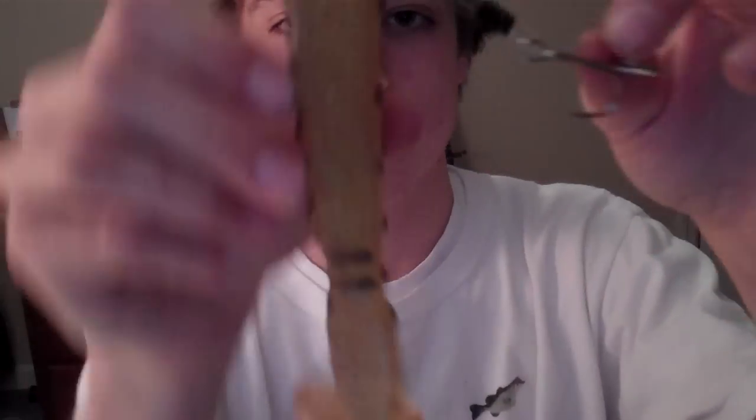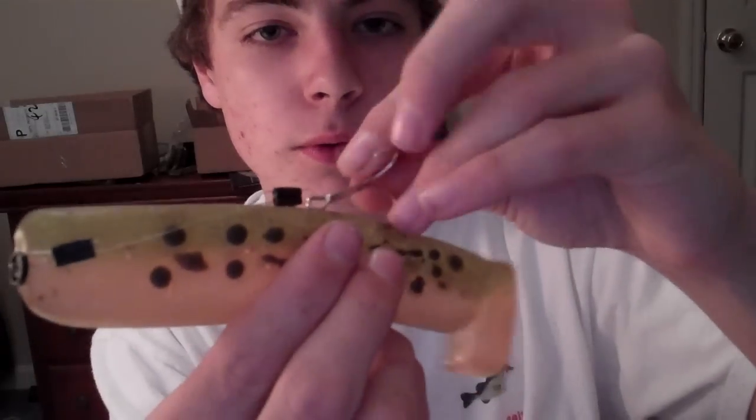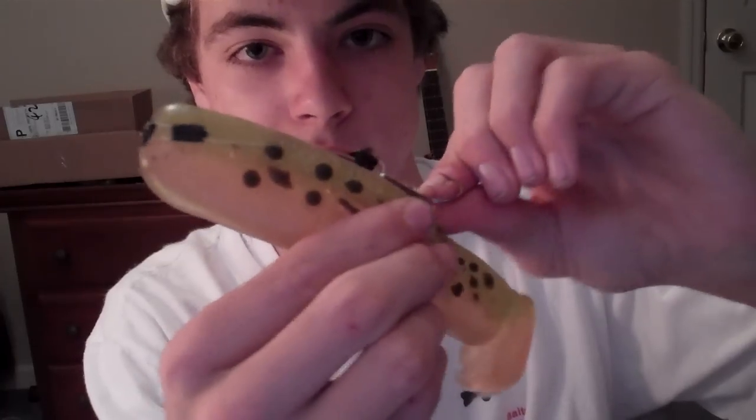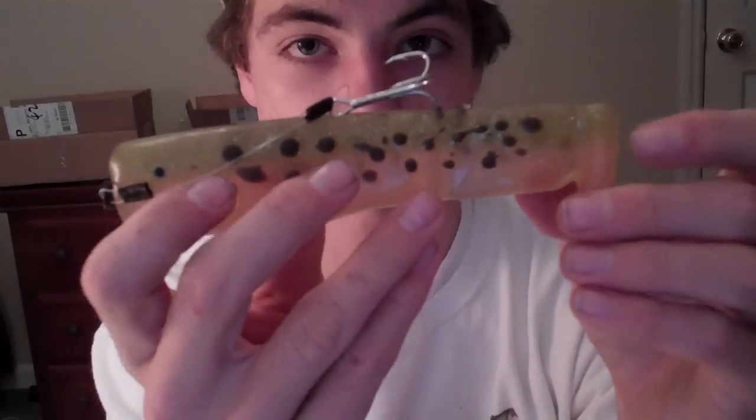You can rig this two ways. First, you can rig it on top: take the hook, measure it out, and put it right before the joint in the bait — as you can see, there's a joint for added action. Put it right before the joint, center it up, and press it in there. It's nice, tight, and a clean rig, centered perfectly. You can even push the nose of the treble hook in so it stays just right.